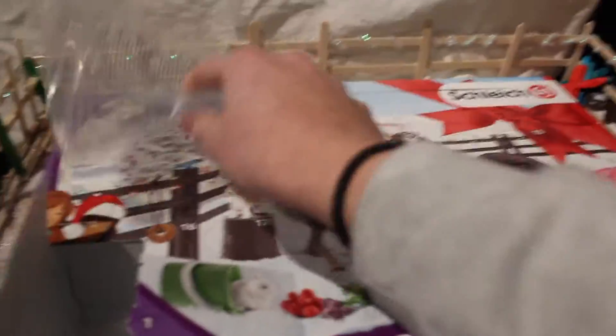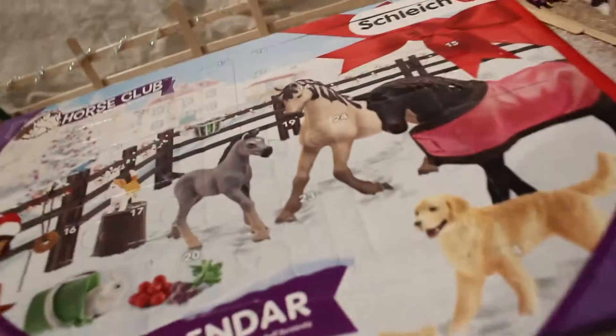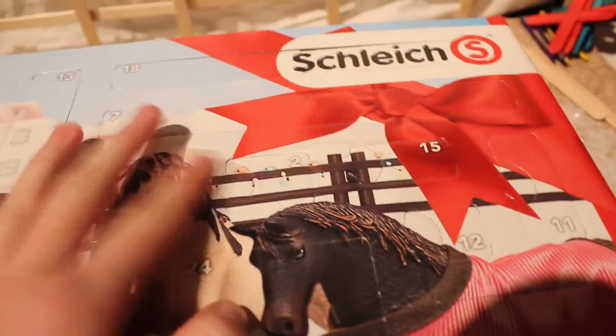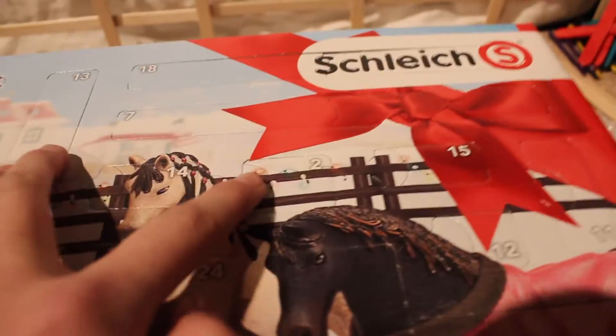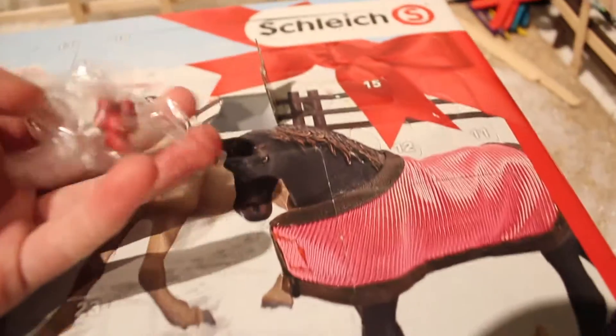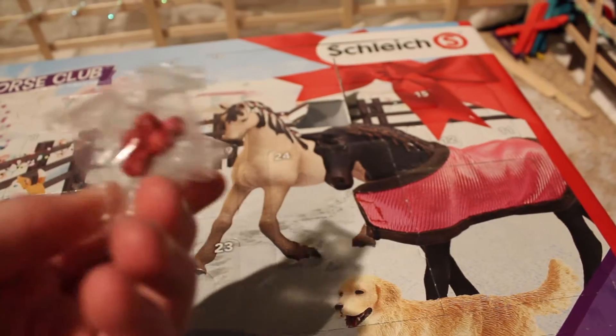Okay, now that we've opened that, we're going to head to number two. I'm going to guess they're like apples or something. Oh, they are apples — of course, for the horse to eat, so that makes sense. I'm just gonna get these out of the wrapper. We've got these cute little apples and they're going to go over here with my mare.